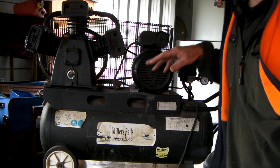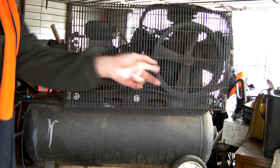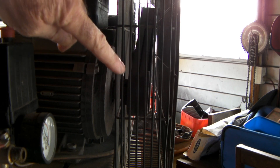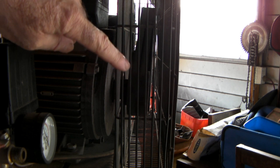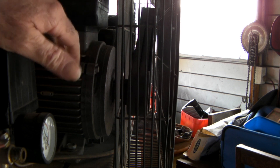I'll just quickly show you the other side of the compressor. This is just the pulley end - it's got a double pulley on there because there's quite a bit of torque when you're turning this thing. See that? We've got a double pulley here and double belts so that we don't slip when the motor tries to start under load.